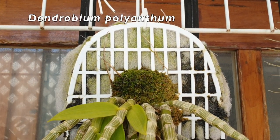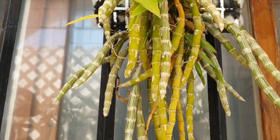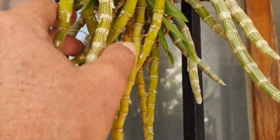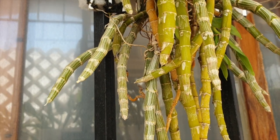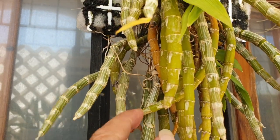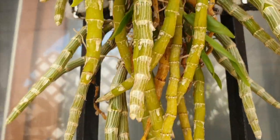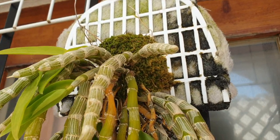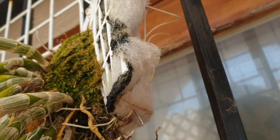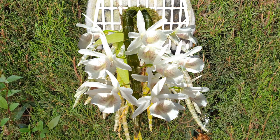Dendrobium polyanthem is a gorgeous medium-sized orchid that is a winter rester and has the most gorgeous precious sparkly white blooms that smell of sweet licorice — delicious! Why would we not want to try and propagate some of the canes that are deteriorating at the base? Let's see if we can get some keikis out of this gorgeous orchid.